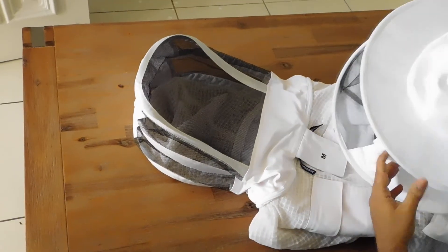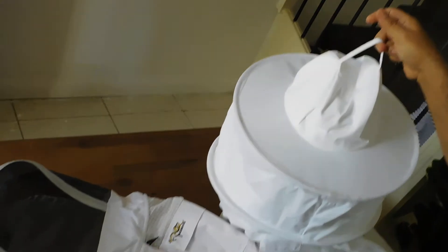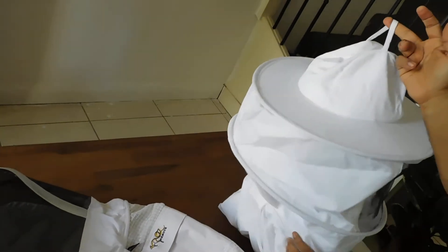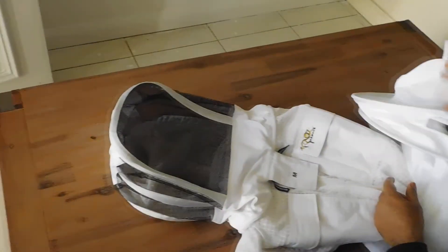One more thing I want to show you about the head. Always hang your suit through this loop in this position. Do not put it like this. If you hang it correctly, you will increase the life of the mesh.